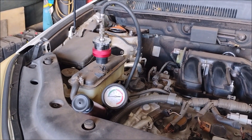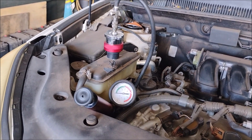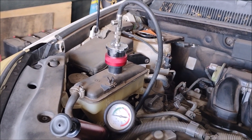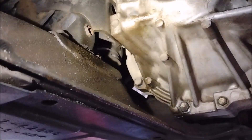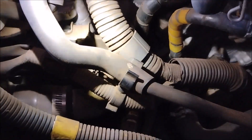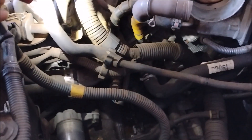I noticed that the coolant level was getting a little bit low in the coolant expansion reservoir. So I did a coolant pressure leak test using an attachment specific for the RAV4 — I'll give you a link in the video description. Immediately with the coolant pressure tester I found that coolant was dripping down the back of the transmission, and this can only mean one thing: the coolant is leaking from the coolant neck, which is above the transmission.